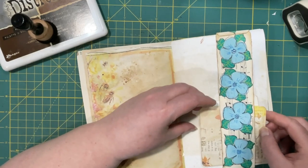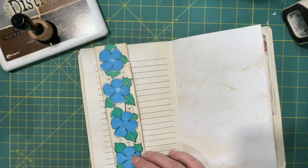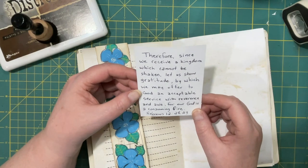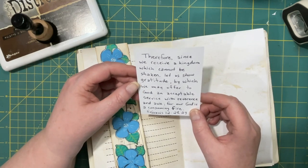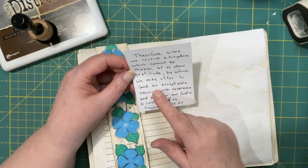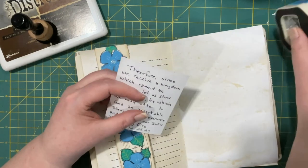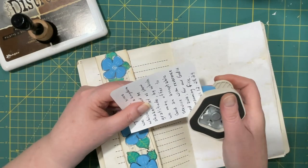I might do that there, and then since it is a wraparound belly band we can put some more in. Hebrews 12, verses 28 and 29: 'Therefore since we receive a kingdom which cannot be shaken, let us show gratitude by which we may offer to God an acceptable service with reverence and awe, for our God is a consuming fire.' Did you catch that? By gratitude we offer to God an acceptable service.